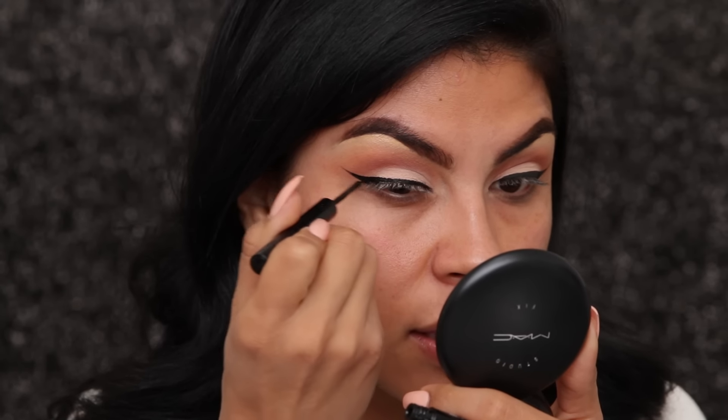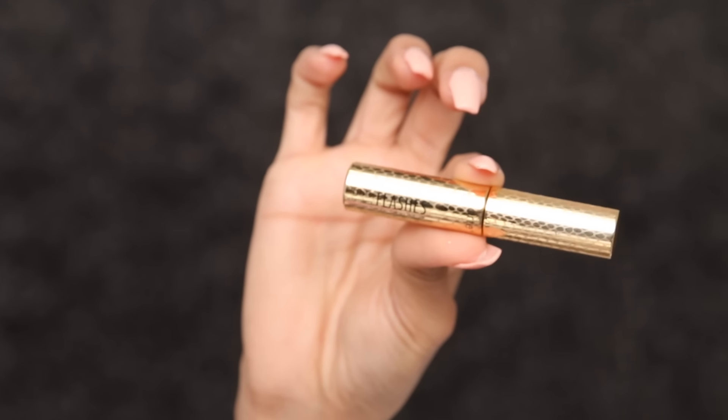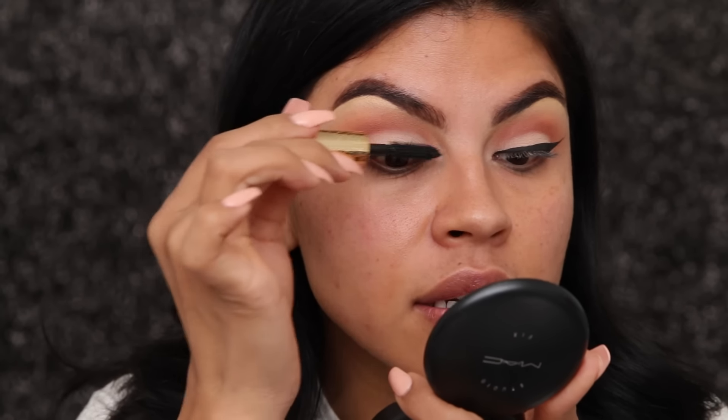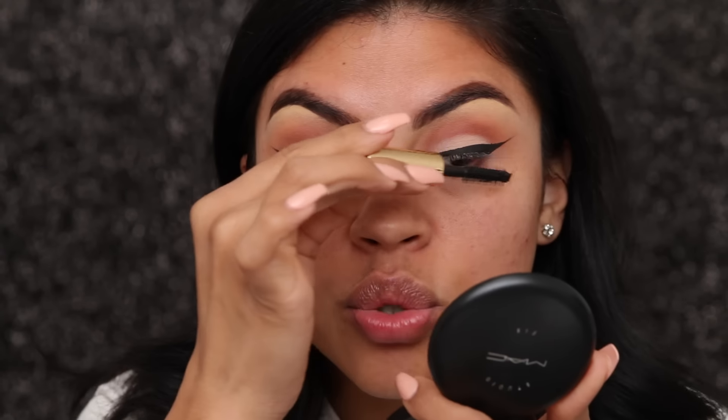Now I'm going to be using the Lights Camera Lashes mascara by Tarte — it's just gonna give a little bit of length and fullness to my lashes. I just do a very light coat of mascara. Now I'm going to apply my falsies, and these are the flutter lashes by Annabelle.